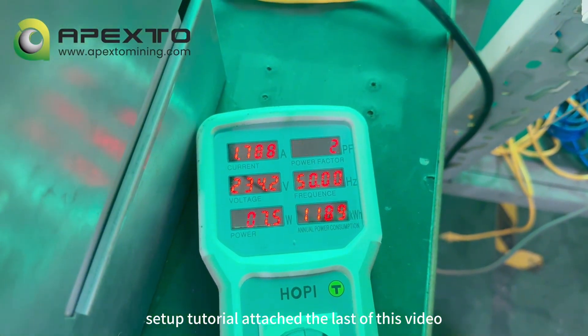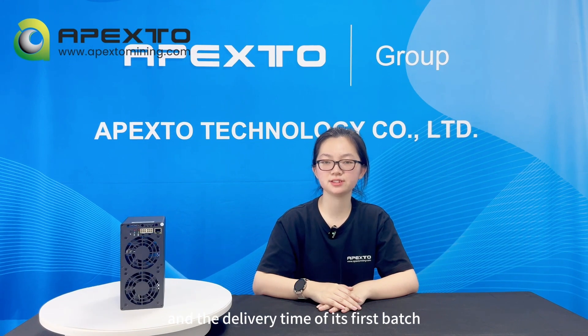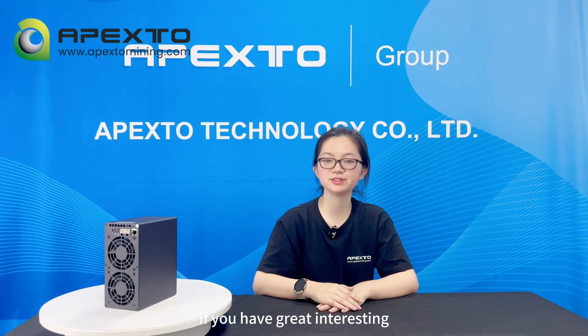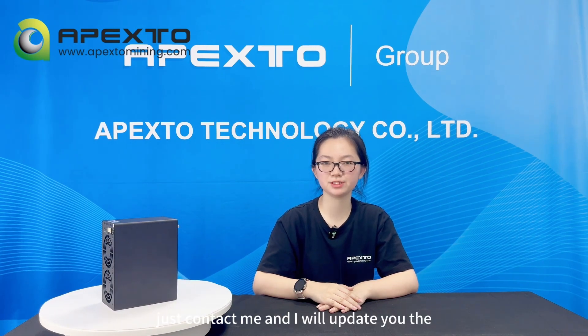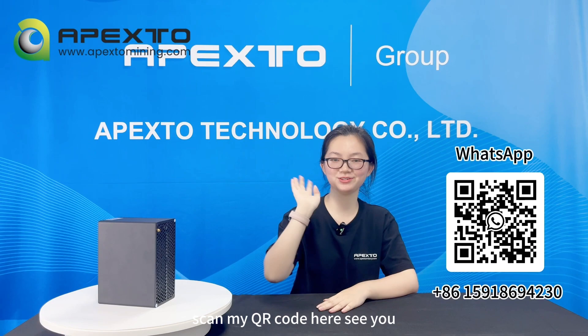That's a simple review for this new miner. We're also waiting for the final price and the delivery time of its first batch. If you have great interest in this miner, just contact me and I will update you on the latest progress. Scan my QR code here. See you.